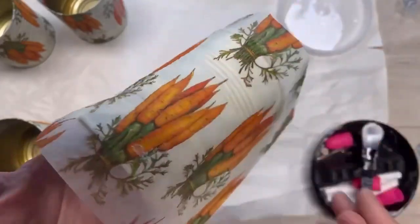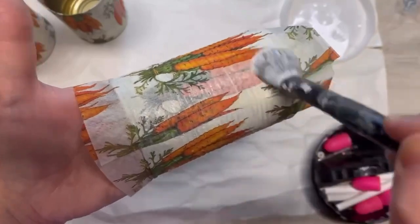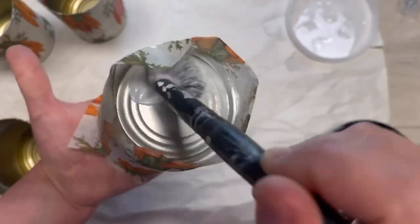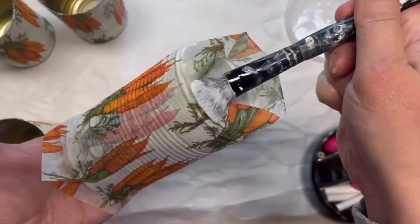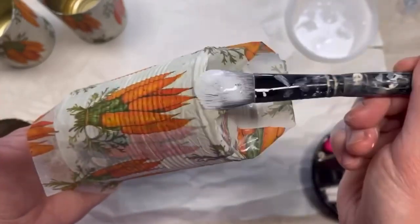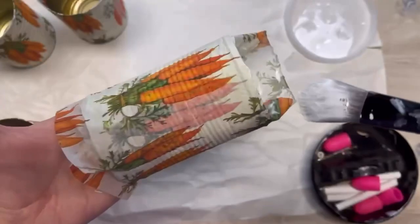See how I'm stretching the napkin around the can and then I can smooth it — this was the best way I've figured out on how to get it on the can without having a bunch of wrinkles. I'm sure some of you smart people know how to do it even better than I do, but this is how I did it. Then I put some Mod Podge on the bottom and I go around and push down the napkin on the bottom of the can.